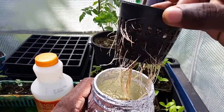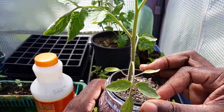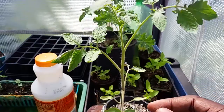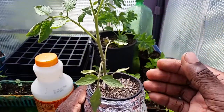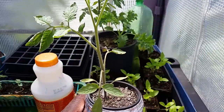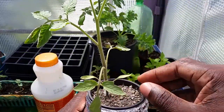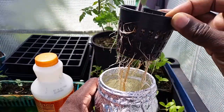As you can see now, the problem with this one is because it's in soil too, the pH is changing. So I wanted to try it with soil — kind of a hybrid — and it's not working as well, and that's why. It's still growing, but as you saw, the roots are discolored. They're not completely white like the basil plant was.